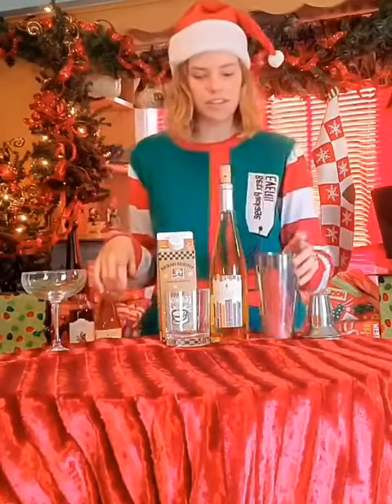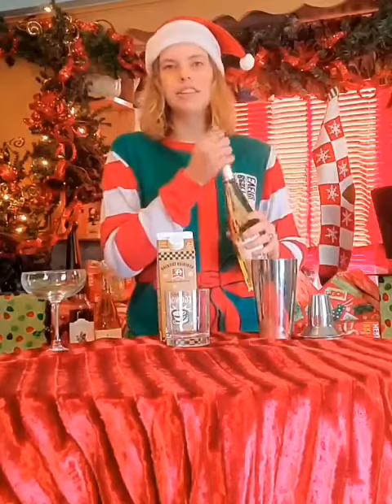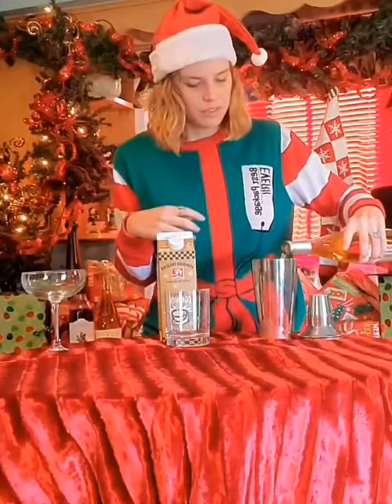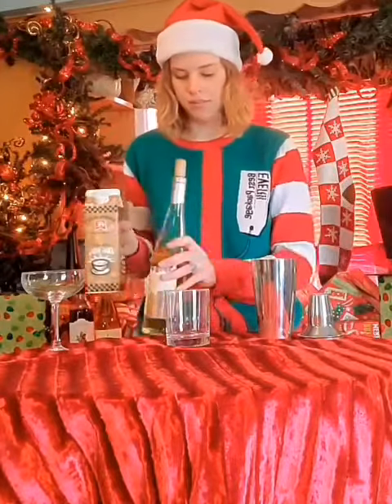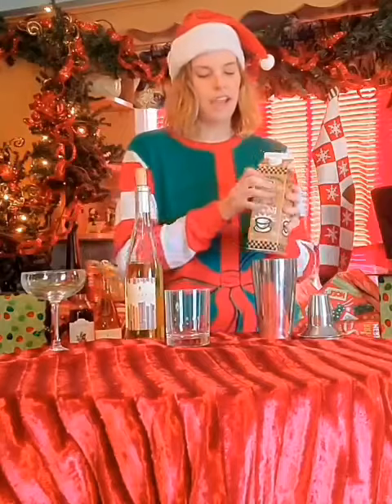You're gonna start with ice in your shaker, do about a glass of Storyteller, and then you're gonna go in with the same amount of eggnog — easy half and half.